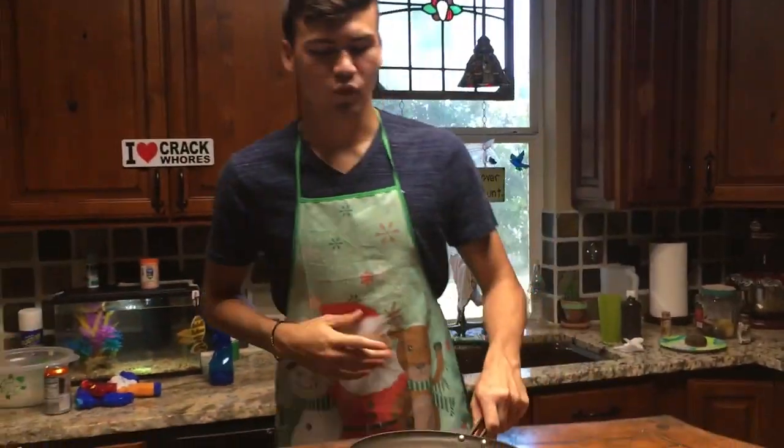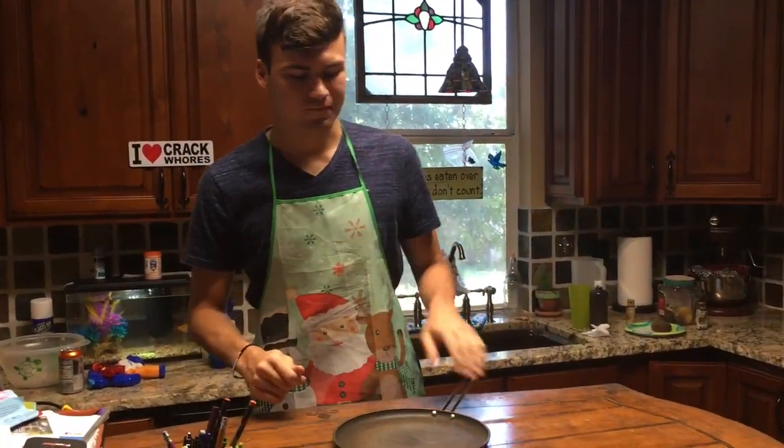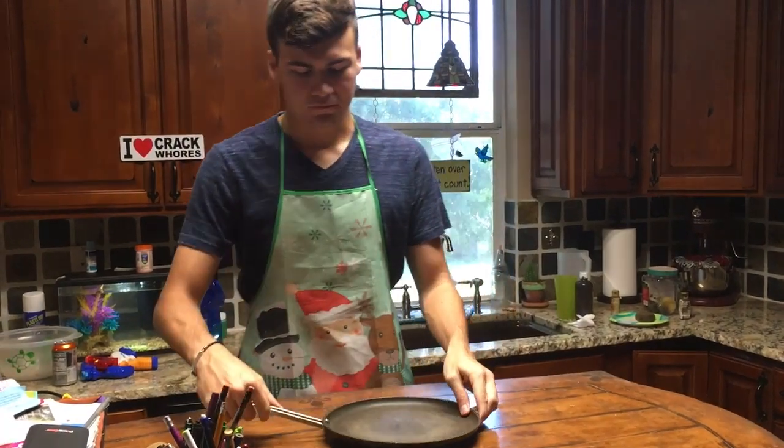Alright, so today we're going to be cooking some brunch balls. It's a delicious thing for us to be cooking today.